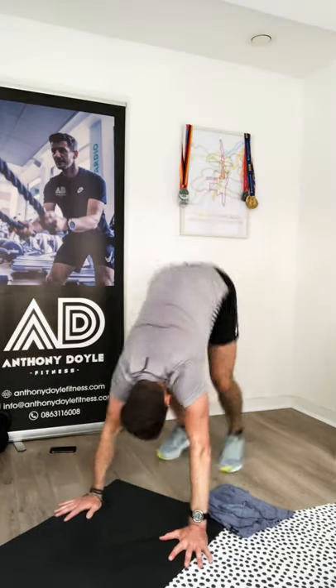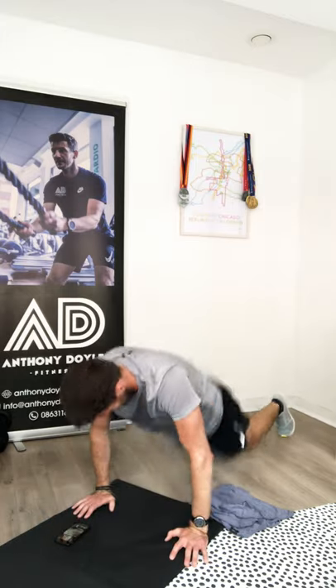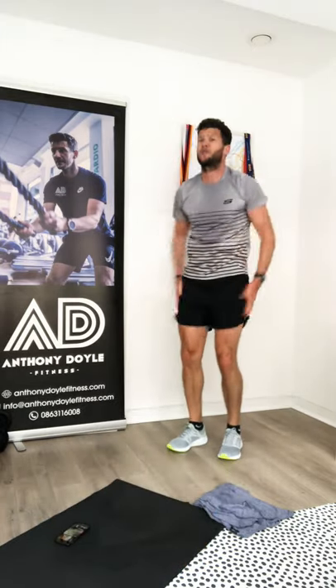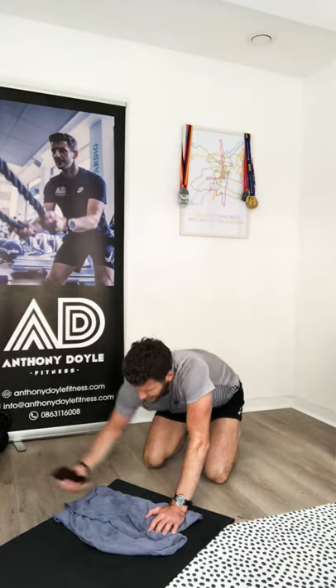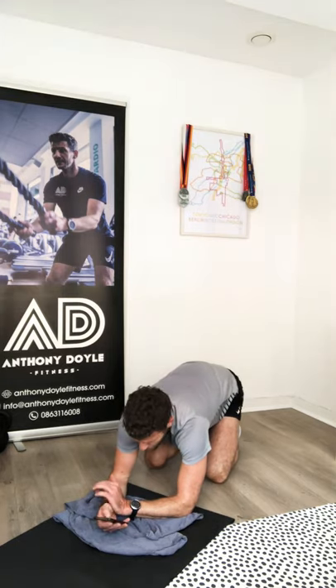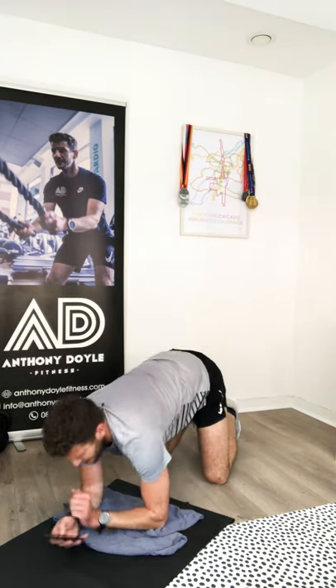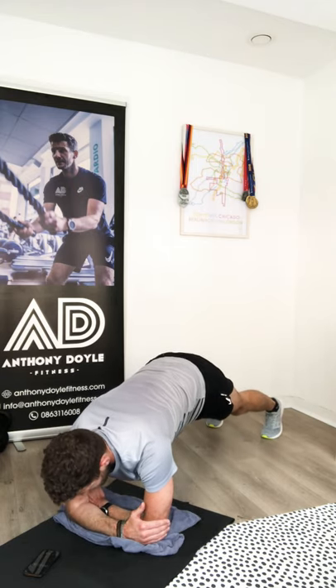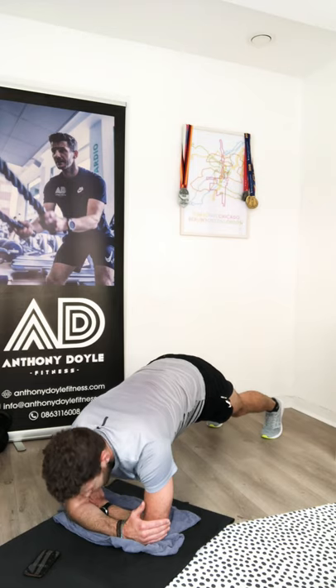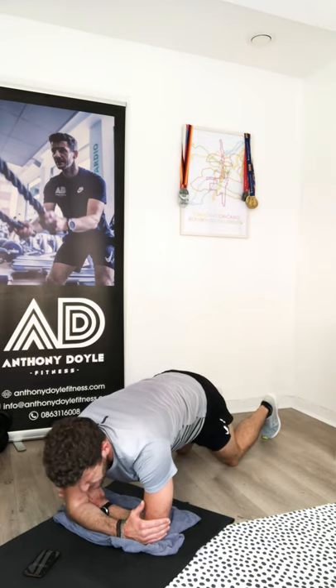Four burpees — breathe. Straight back down onto your knees as promised — we're at the core workout. Fifty-second low plank hold — three, two, one, let's go! Squeeze the tummies tight.